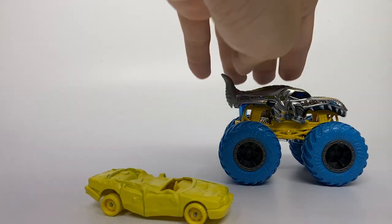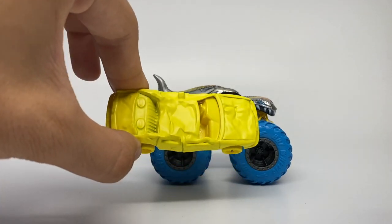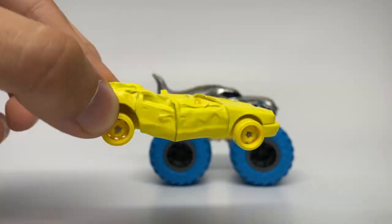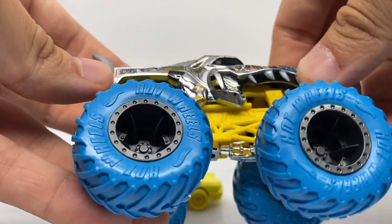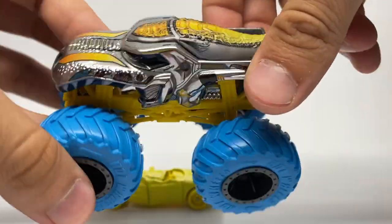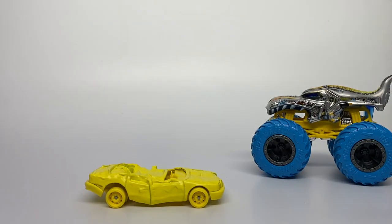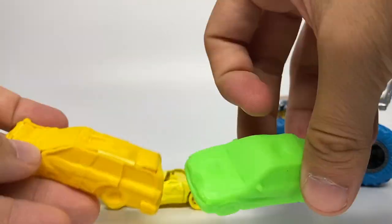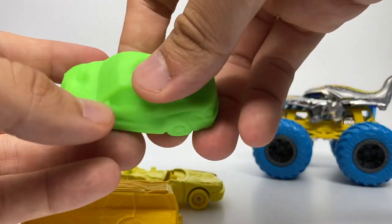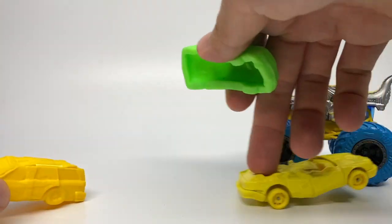I'm actually re-recording the unboxing portions because my camera got messed up during the original recording. Here is the crushed sedan, the Sudden Stop Hot Wheels car. This is the first time we're ever receiving die-cast metal crushed cars. We have received two types of crushed cars previously: the re-crushable rubber cars from Hot Wheels Monster Jam 2018, which are my favorite up until now, and the crushable car accessory that just snaps together.